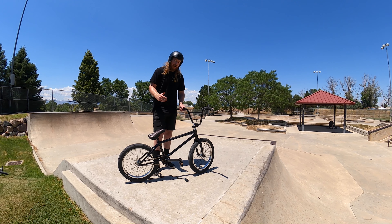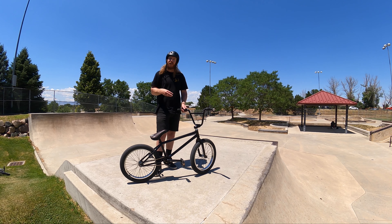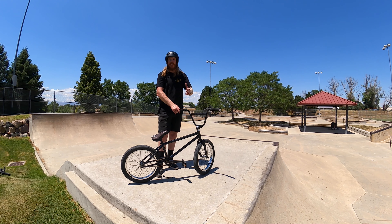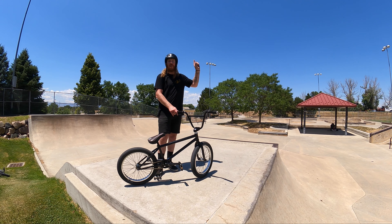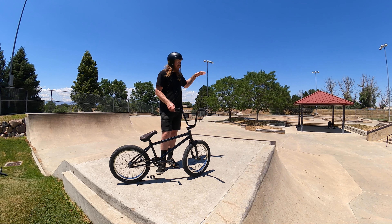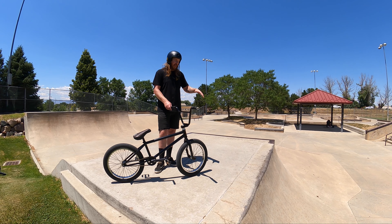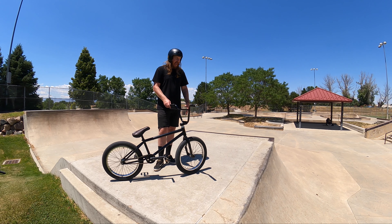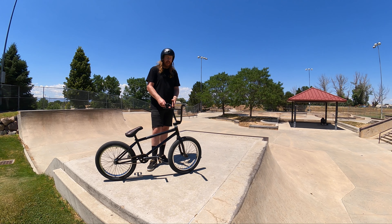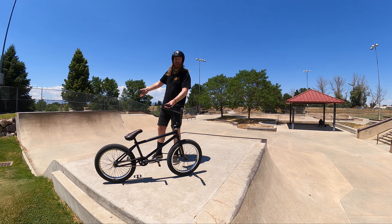If you're a mountain biker, the euro drop is a great place to start practicing your drop skills to take out on the trail. On to the box jump — it's also a great place to learn how to jump, sharpen your skills, or begin to execute tricks. We did a full in-depth video teaching you how to jump, so check that out if you haven't yet. The gist of approaching the box jump is very similar to the pyramid box: go into it with a comfortable amount of speed, pump into the lip, land on the top, and slowly start adding more speed and chipping away at the distance of the deck until you get to the landing.